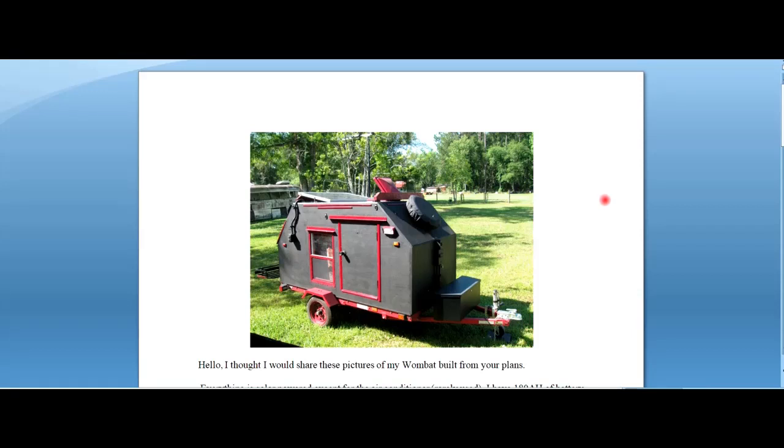Welcome to Solar Cabin channel. I got a really great email from a customer of mine, Benny Peavey, and he has built the Wombat camper from my plans. This has been built by a lot of people, but he was kind enough to send me pictures of his build and give me a description so that people can actually see how this can be done. He's modified it for his needs - all my plans are designed so they can be modified for your own needs.